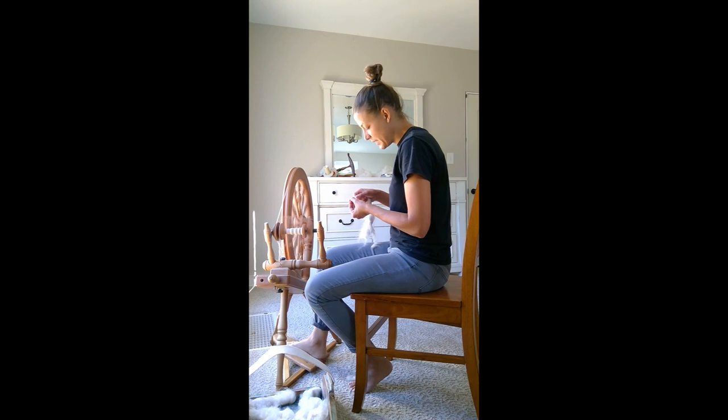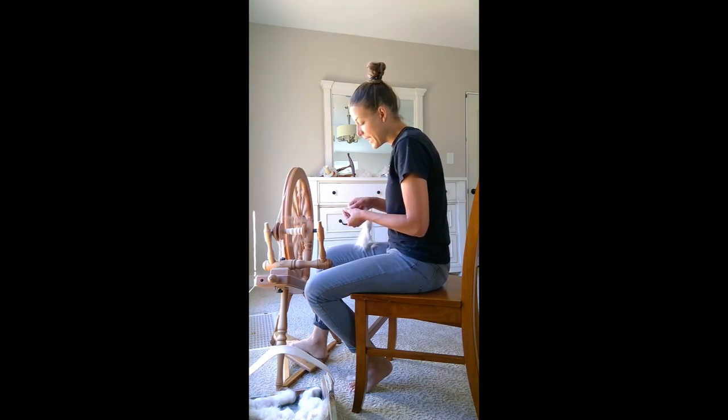Does this mean all yarn spun from not-prime angora is bad yarn? No.